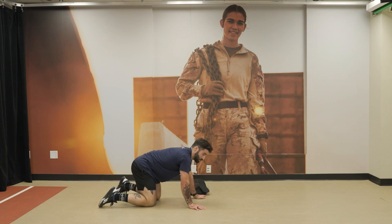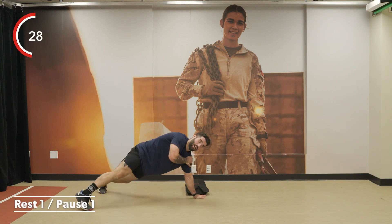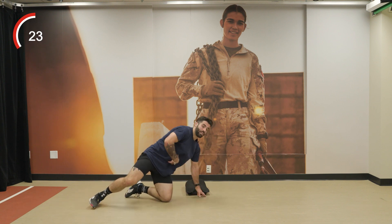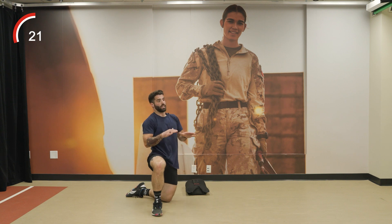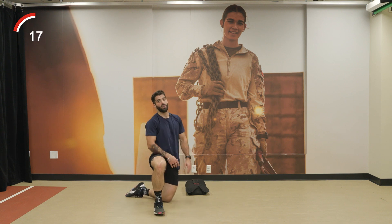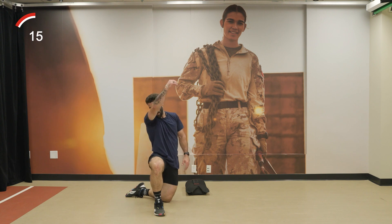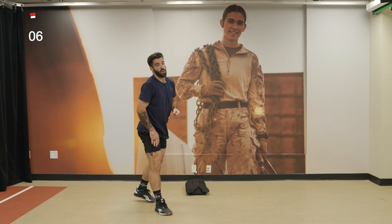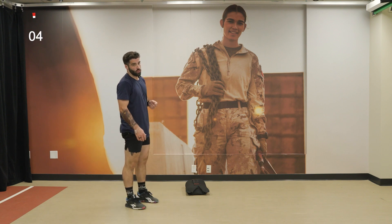During those shoulder taps, try not to rock from side to side. Keep the back stable, the core stable and square — parallel to the floor.